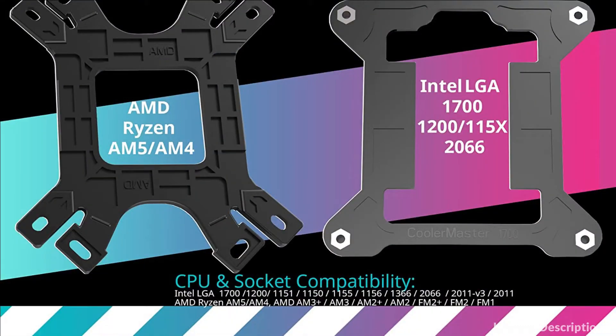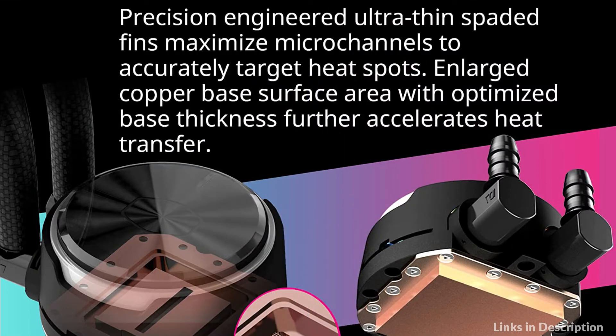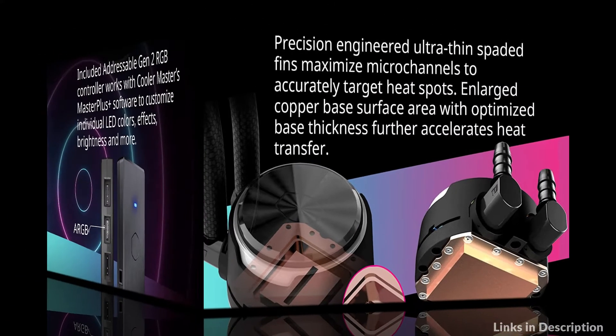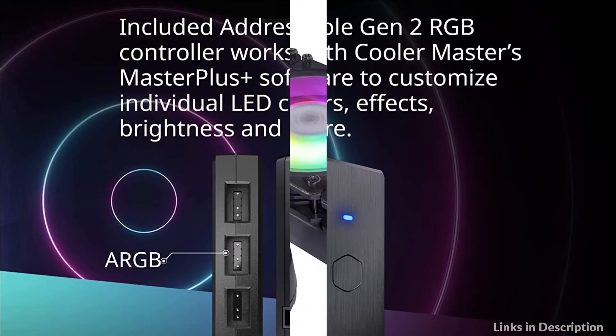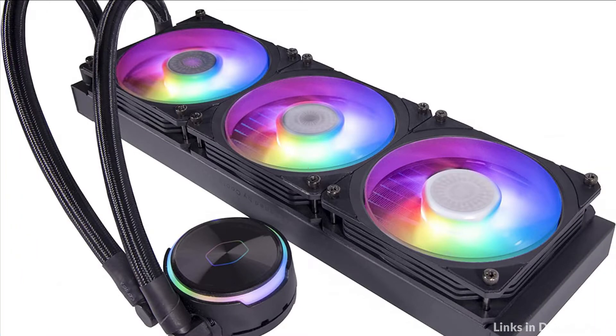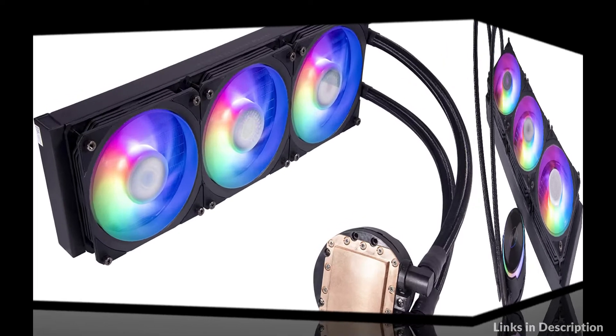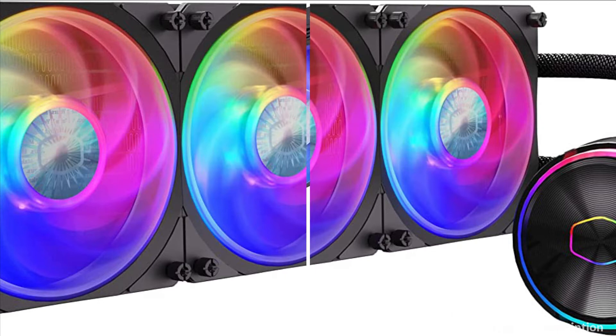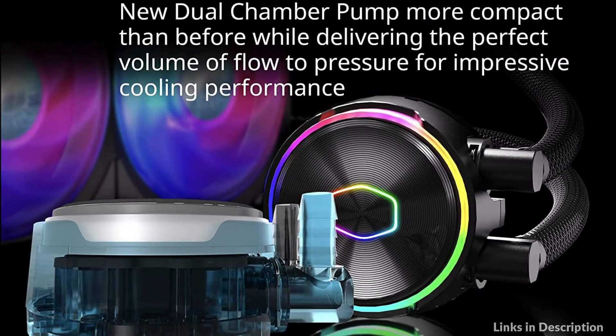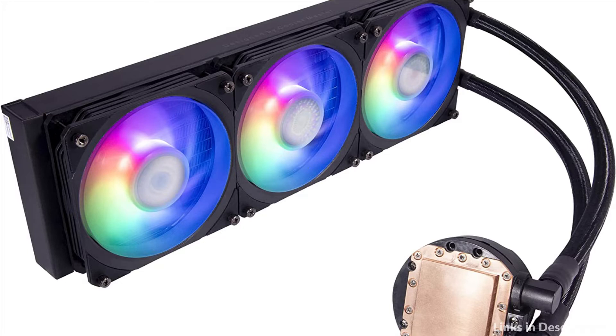At number 2 we have the Cooler Master Master Liquid PL360 Flux Cooler. The new Compact Performance Dual Chamber Pump delivers the perfect balance of water flow and pressure for impressive cooling. A high-speed motor utilizing a ceramic-bearing impeller forces balanced water flow from the radiator for ultimate heat exchange efficiency. Interconnecting air balance fan blades increase sturdiness and stability operating steadily at high speed, with an angled inner rim of the fan frame increasing air intake and creating greater air pressure. The 120mm square frame RGB fan is uniquely modified for the PL Flux series. A low-profile radiator with superior fin density coupled with performance fans dissipates heat rapidly.